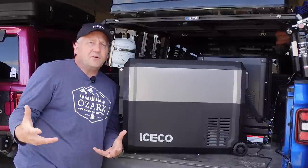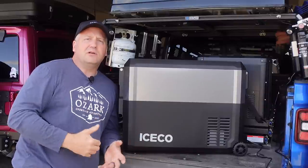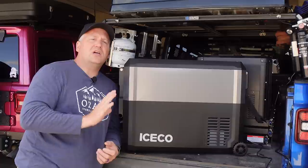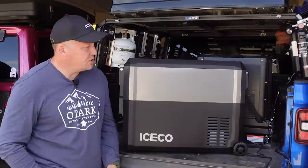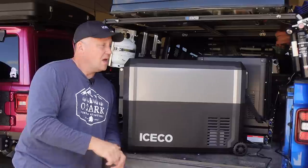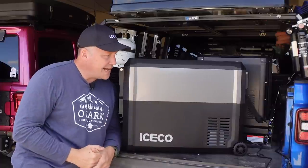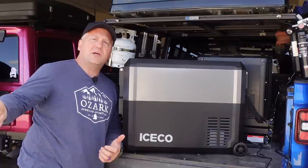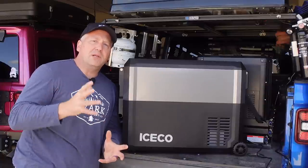So if a 500 watt-hour power station will power this for 45 hours, half that — a 250 watt-hour power bank — should definitely get you a full afternoon or a full night. Say you're out on an overlanding trip and want to protect your starter battery, so you unplug it from the vehicle. With Iceco's little 250 watt-hour power station that magnetically attaches to this, you can count on it getting you through the night, then unplug it, plug back into your vehicle, and off you go.